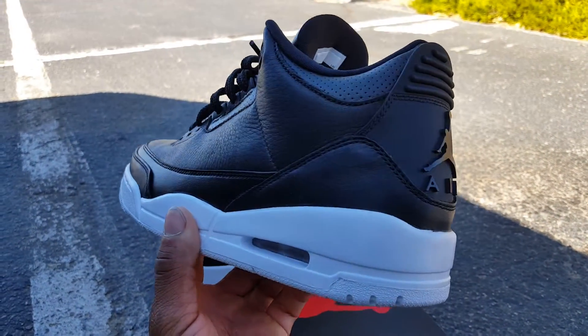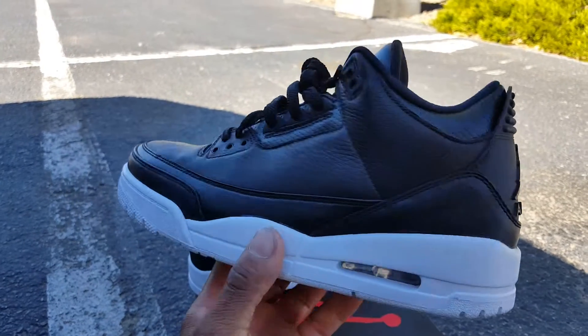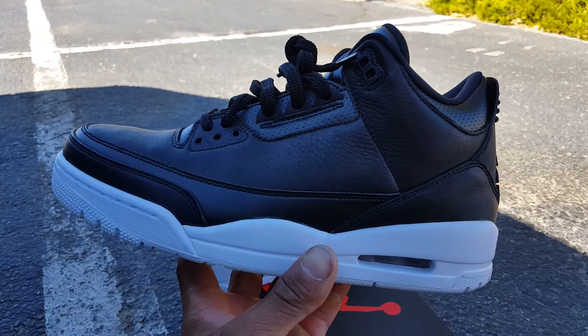I just want to drop some content on you guys today. I'm out of town on vacation, so I didn't even plan on copping any kicks. But let's go ahead and knock this review out.